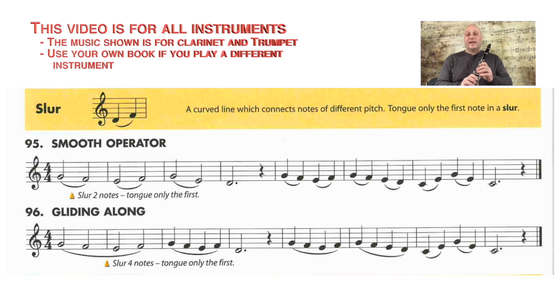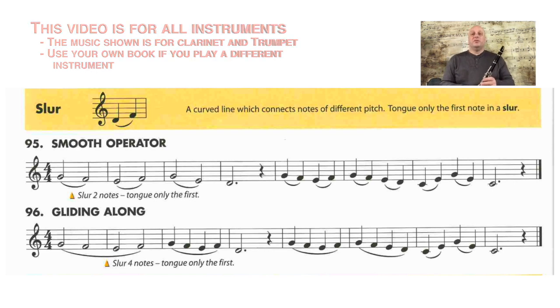Hi, it's Mr. H, and today we're going to work on slurring on line 95 'Smooth Operator' and line 96 'Gliding Along.' We're going to use the clarinet today, but this will help you on just about any instrument. You might want to look at your own music as well.